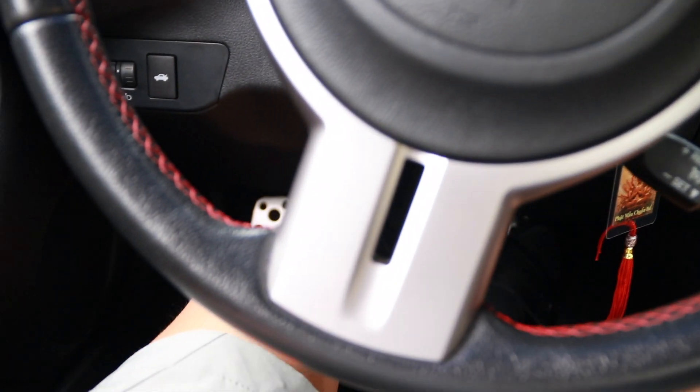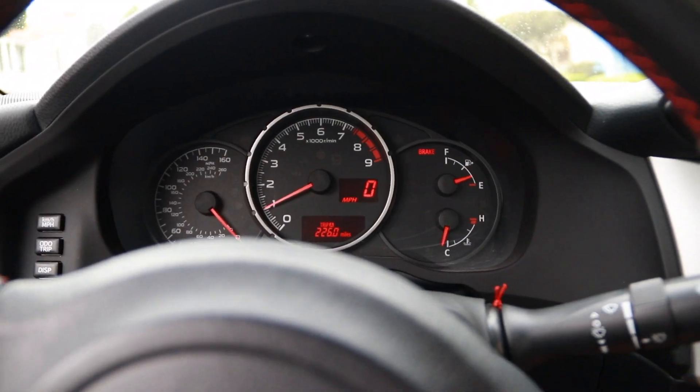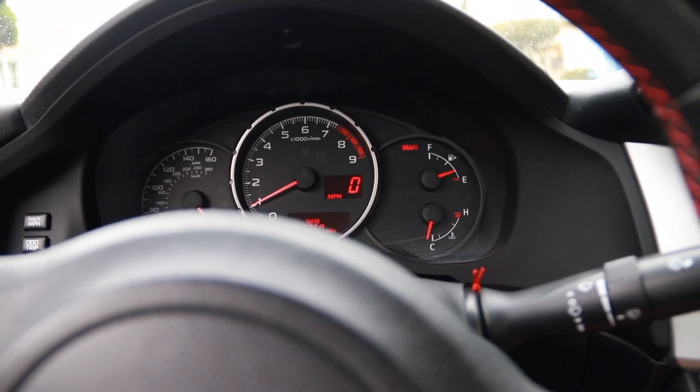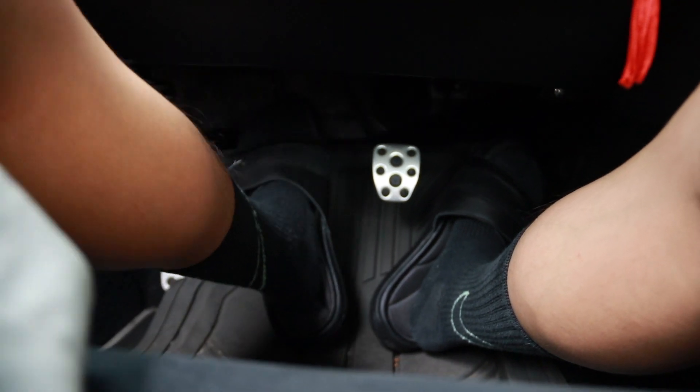After the car is on, you may release your clutch pedal, but make sure you're not in gear. Once you're not in gear, you can let go of the clutch pedal. Safety first — make sure you put on your seat belt and let's get to driving.